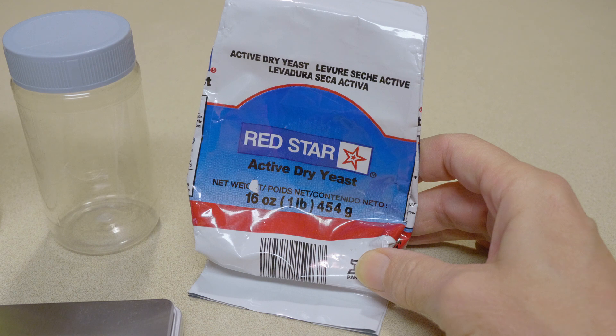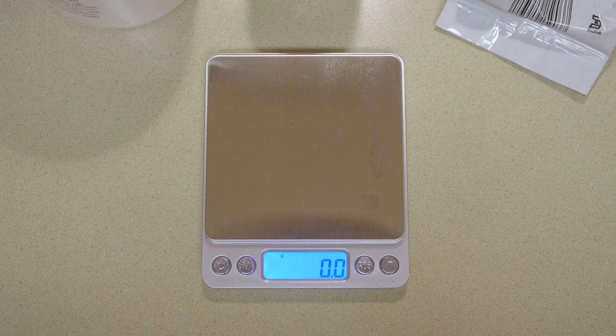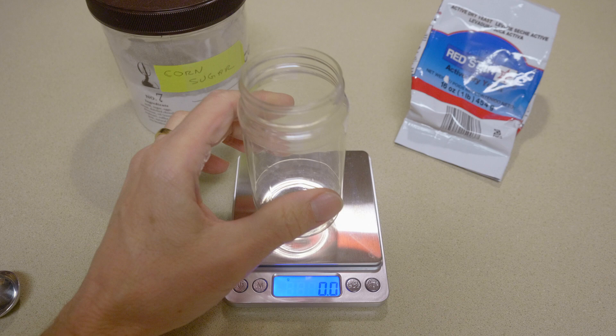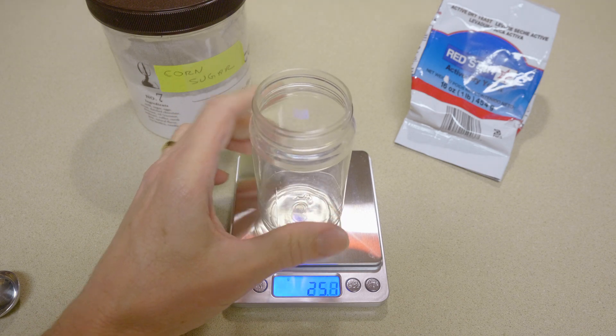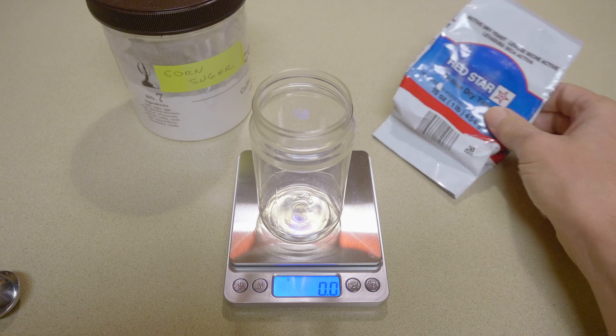First you're going to need some active dry yeast, and this Red Star brand is the brand everybody likes to use. You also need some sugar for the yeast to eat, as well as a scale that's very accurate. We're going to go through measuring in the first part of the video here and then we'll move on to the application.